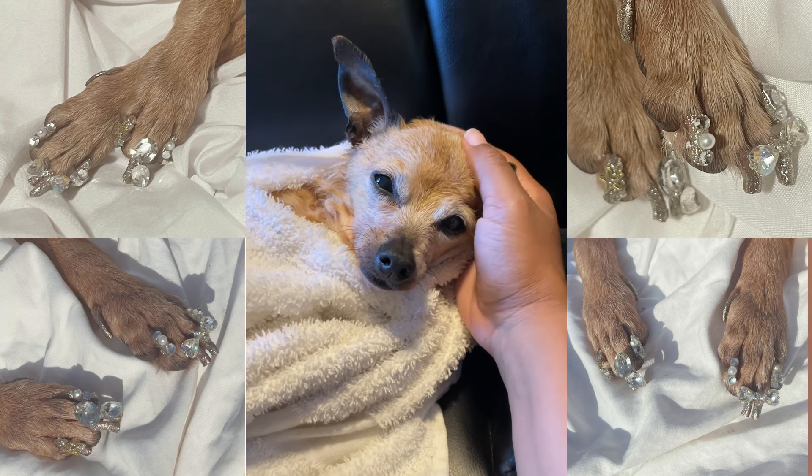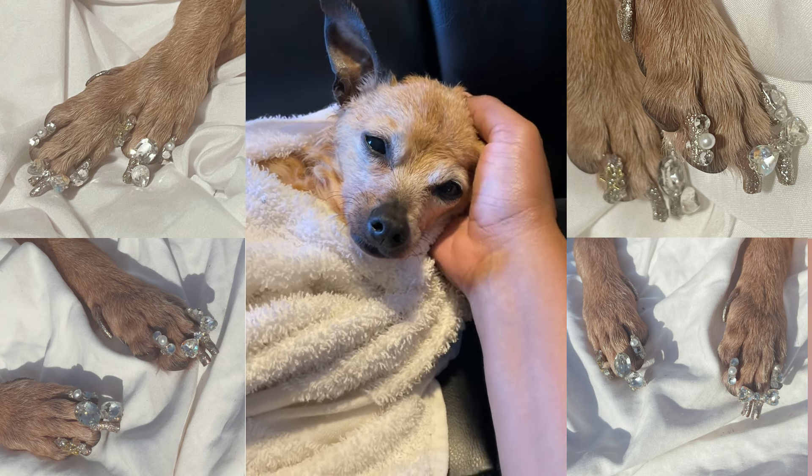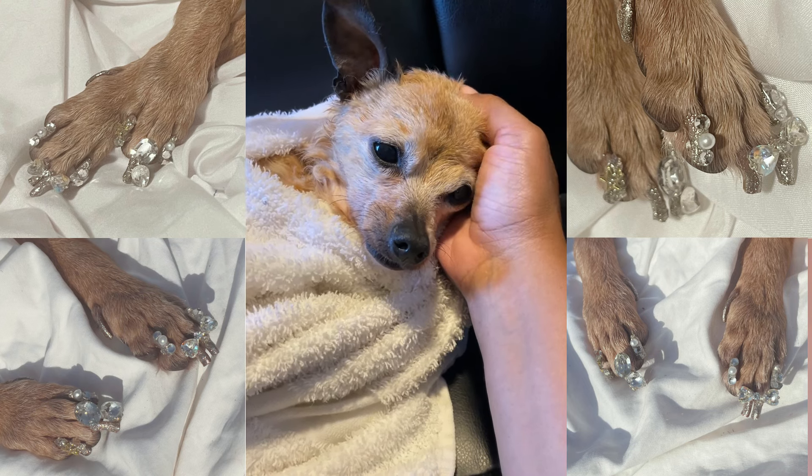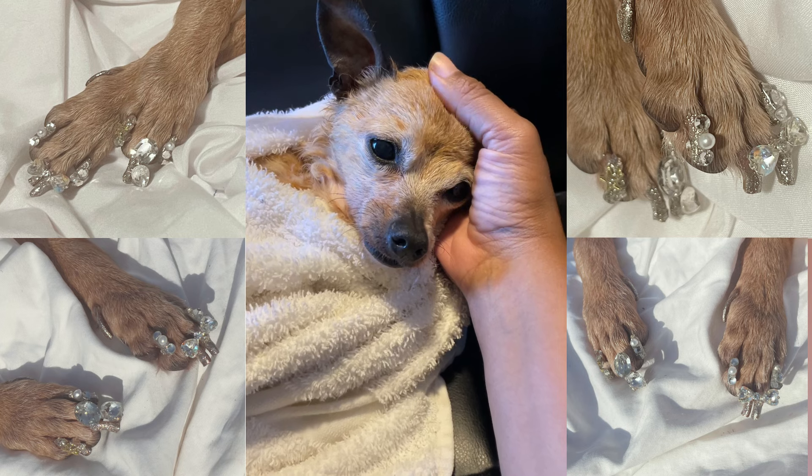This is my sweet little mini Penny and today she's getting a spa day. We're going to give her the cutest, blingiest, most glam nails that you've ever seen on a paw.